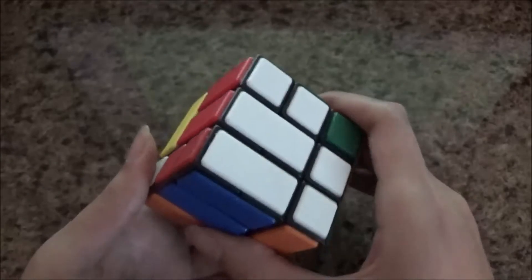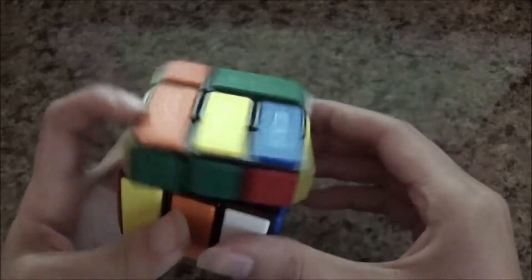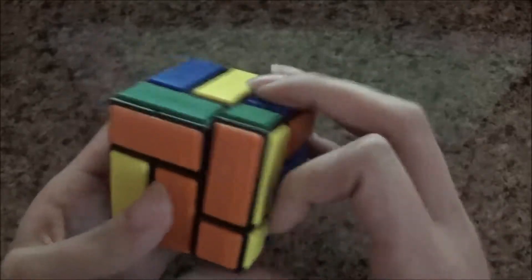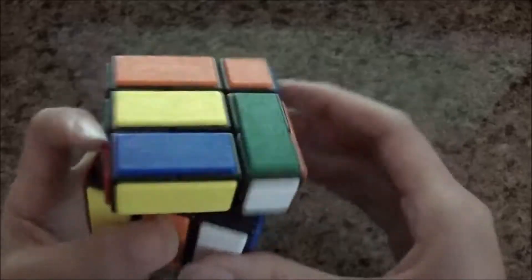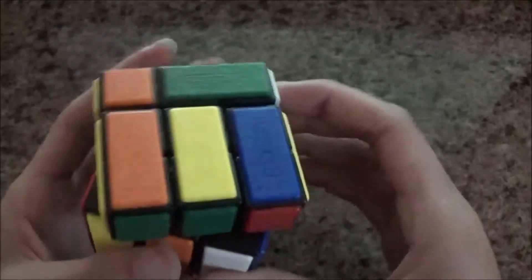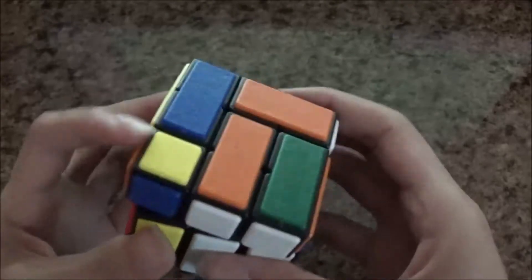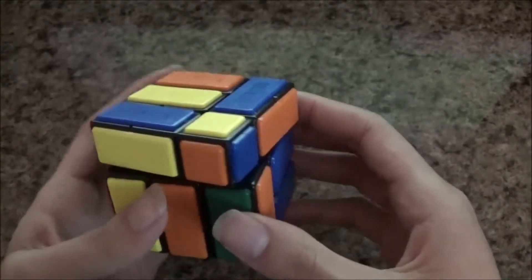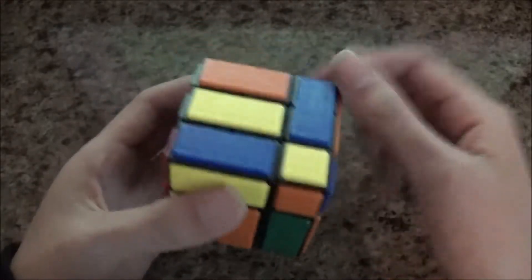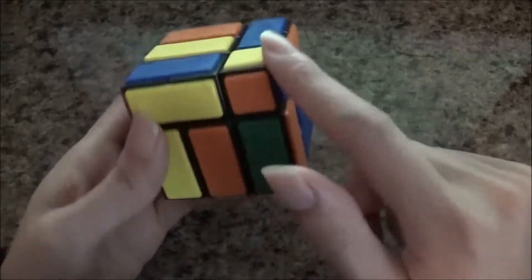Once you solve the 2x2x3 block, you have to align all the centers — just this one and this one — and then align this corner piece right here. Sometimes the corner could be out of place and you would have to move around a little bit and then it would get back into place. So once you've got these two centers and the corner right here, the corner will always be oriented correctly.